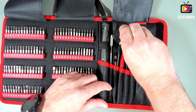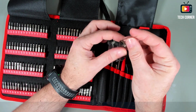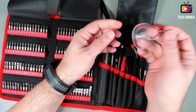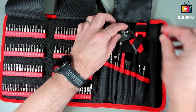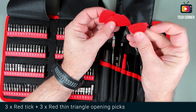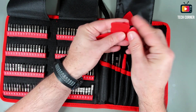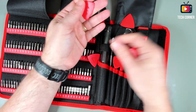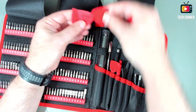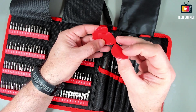Let's start with this one — it's a suction cup, for removing screens or similar items. And a SIM card removal tool. We also have six triangles — those are the opening pick triangles. Some are thinner and bigger, and we also have three of the normal ones, a little bit more thick.